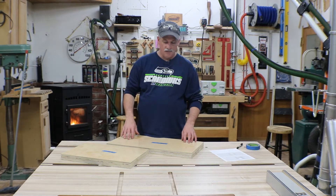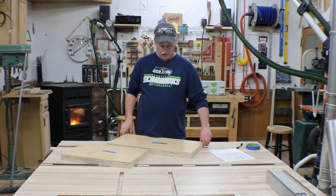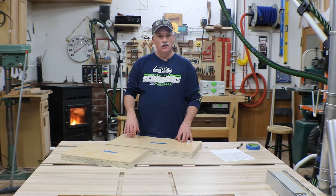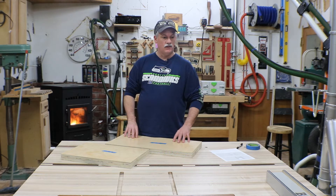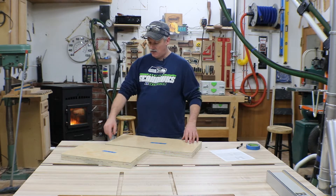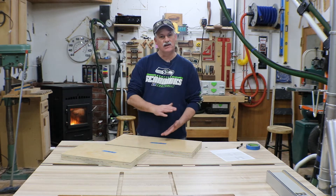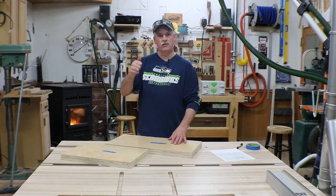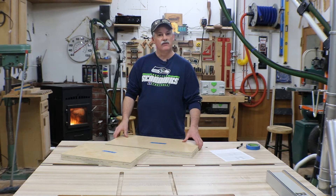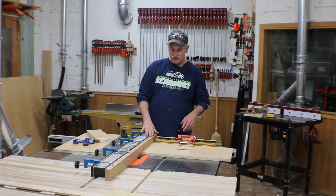Hey guys, welcome back to the shop. I went ahead and broke the plywood down off camera — you've seen me break down sheet goods before. What I'm gonna do now is get the dado stack set up and cut a groove in each one of the ends of the side pieces to accept the top, and a dado in the center to take that center shelf. Then we'll look at how we're gonna attach the drill holder and see if we can get a carcass glue-up.